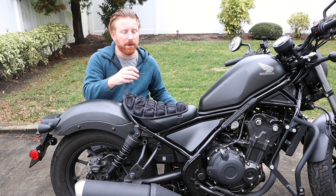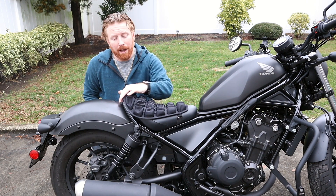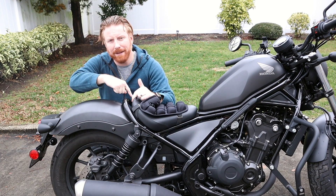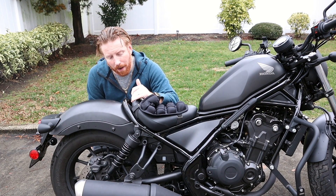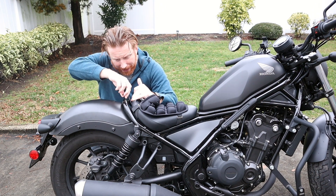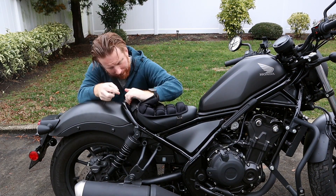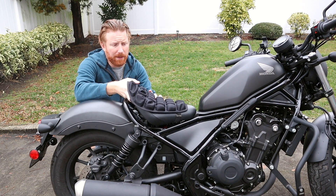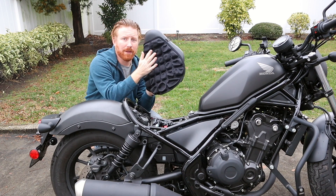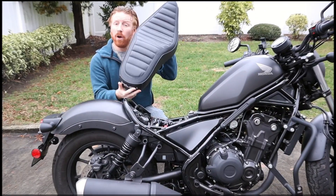The next part we're going to be removing is the stock seat itself, and that takes a 5mm Allen key. The two bolts are located right on the back end of the seat — you just peel back the seat itself, you can access them, stick the key right in and loosen them up. Then all you need to do is lift and pull it back; it slides off from underneath the front. Stock seat removed. I've got my additional padding — no longer going to be needed. Let's put in the new seat.